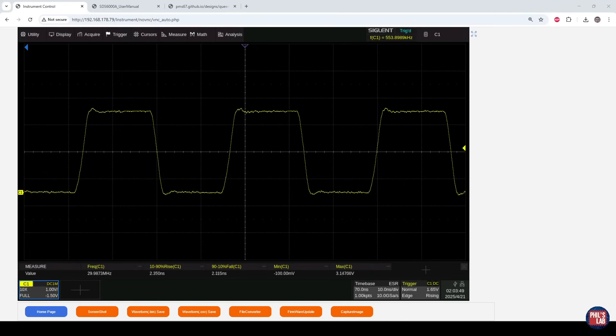With a 33 ohm termination resistor, we still have a tiny bit of overshoot and undershoot — about 100 millivolts each. The ringing looks like it's pretty much gone, but it's a slightly underdamped response. Rise and fall times are at about just over 2 nanoseconds. This is already looking quite a bit better.